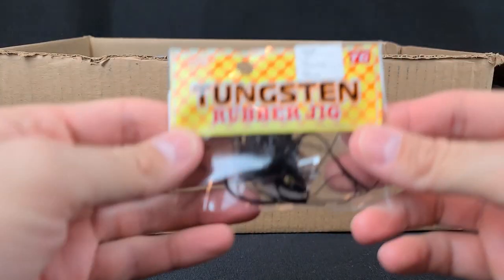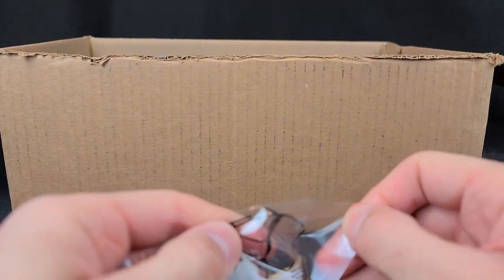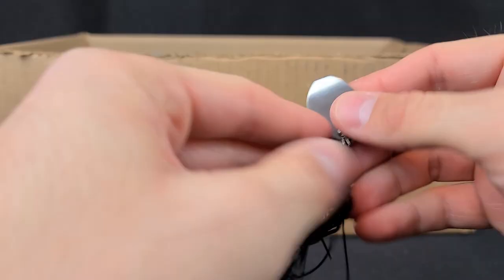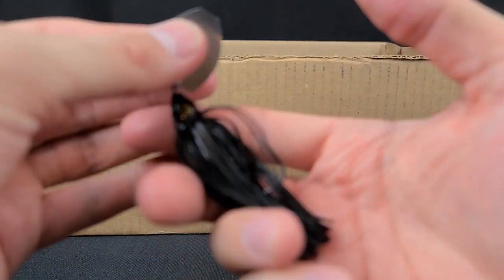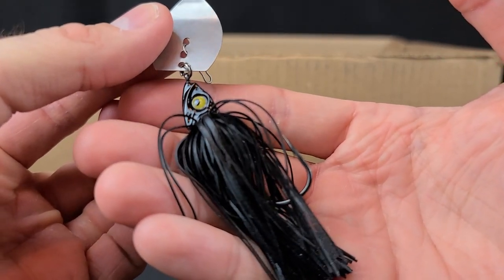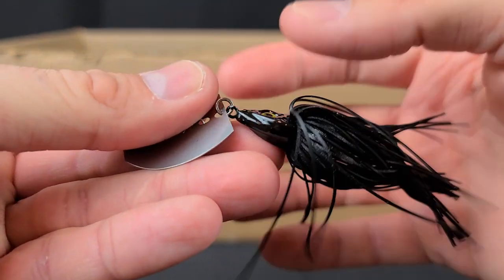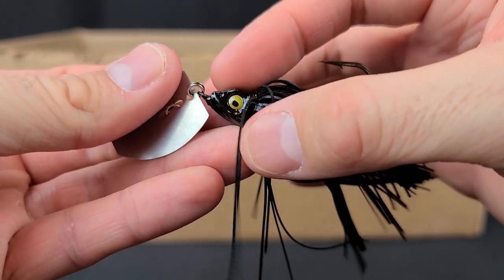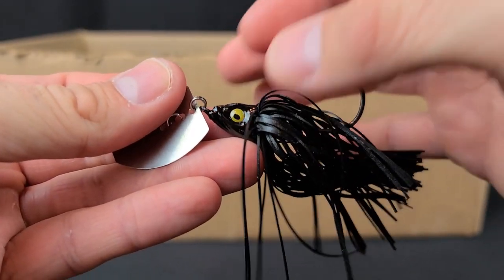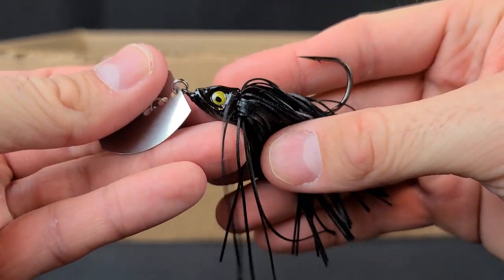Let's look in the box and check out all those lures. Where should we start? Let's go with this little dude first — a Vike tungsten rubber jig. This is actually a chatterbait. I only have like two of these left; I'm lucky I even got one. I've never used a tungsten-headed vibrating jig like this. The head's a little bit pointier, and it's really small. That tungsten is a much denser material, so compared to lead, tungsten is going to be much smaller — that's one of the big advantages of tungsten.